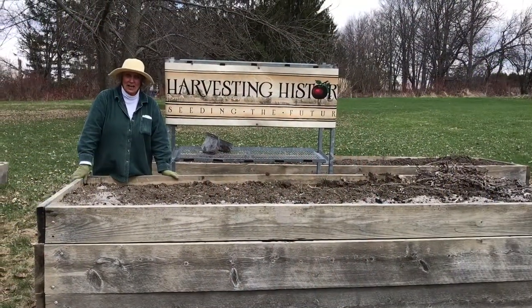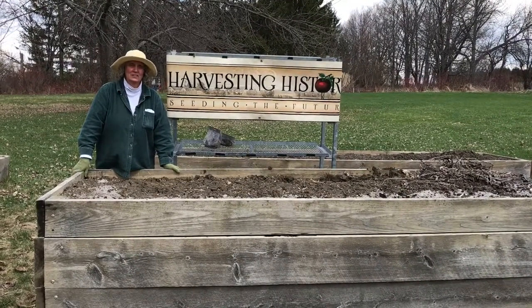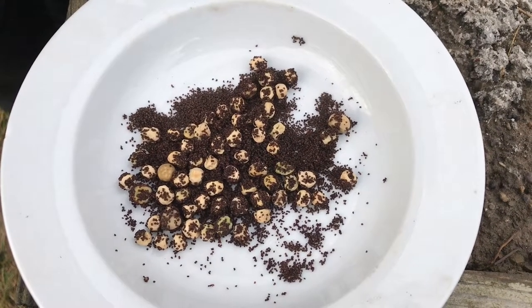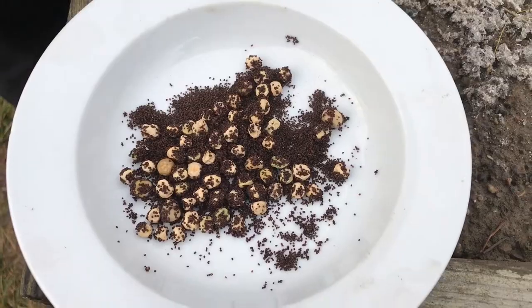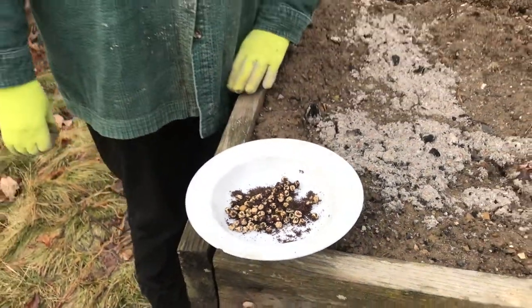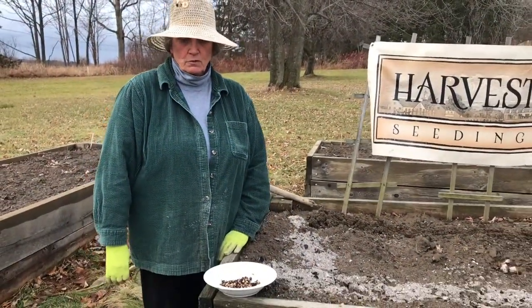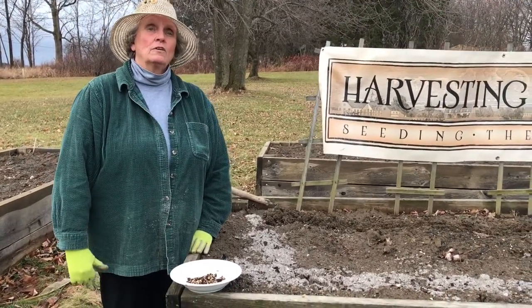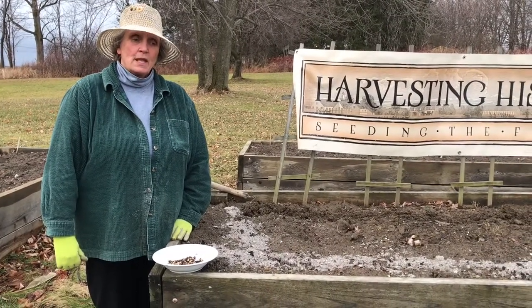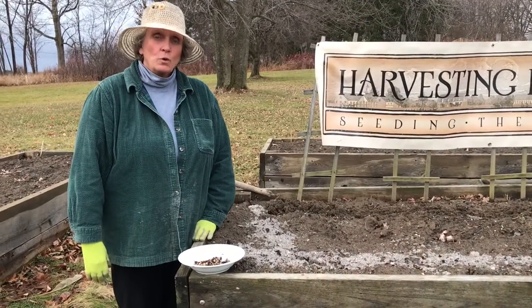Now we're back outside. I hope you learned something about our little discourse on the different kinds of peas. But we really need to get down to the real business of actually planting the peas. You are looking at peas that are being coated with something called inoculant. Inoculant is a bacteria — a rhizomatous bacteria that fixes nitrogen in the soil. It took a fair amount of research on my part to understand, but fixing nitrogen in the soil with inoculant is a very worthwhile endeavor.